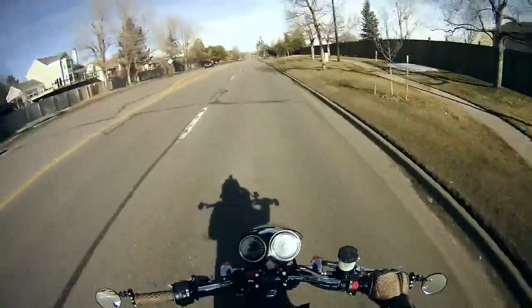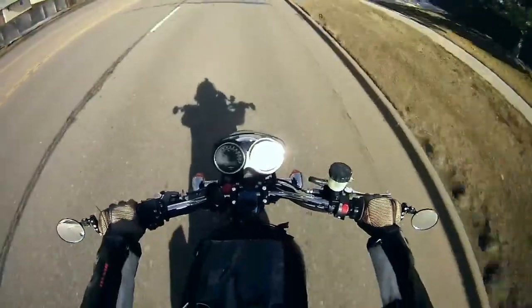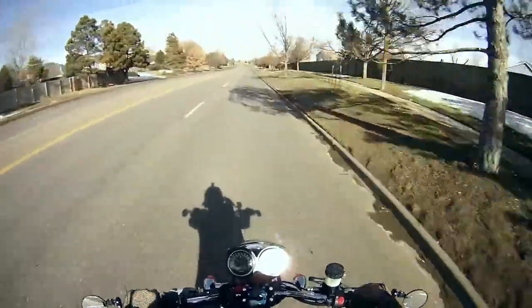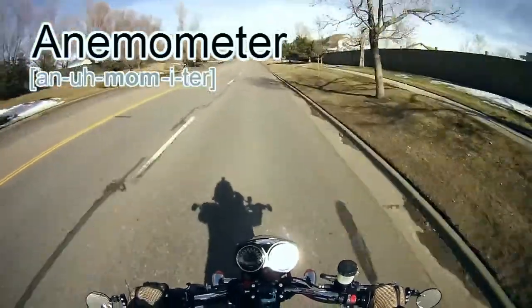I don't know if you can see it from the angle of the camera, but I bought an anemometer — a wind meter, basically.